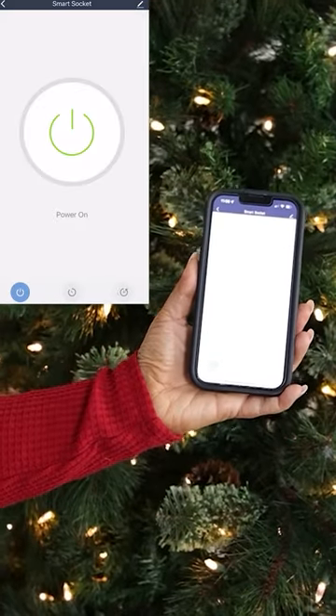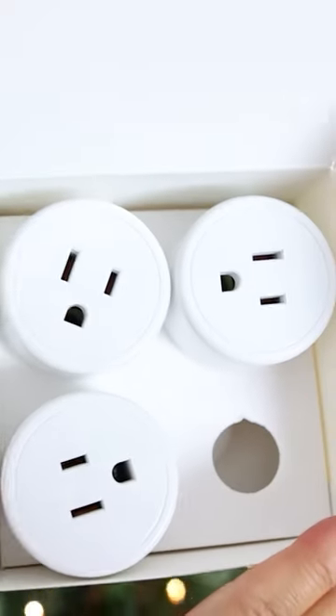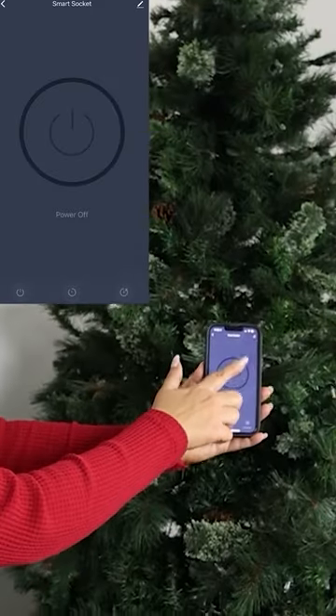Just simply download the app and you can turn it on and off. You can also create a customized schedule. If you're not going to be home, you can have your lights come on and turn off for a certain period of time.